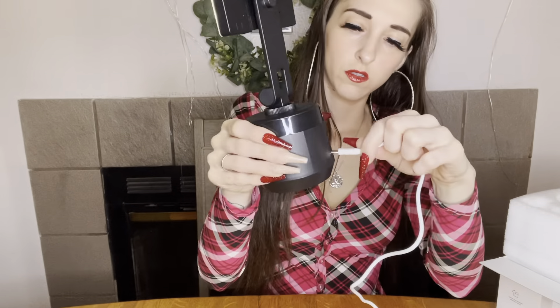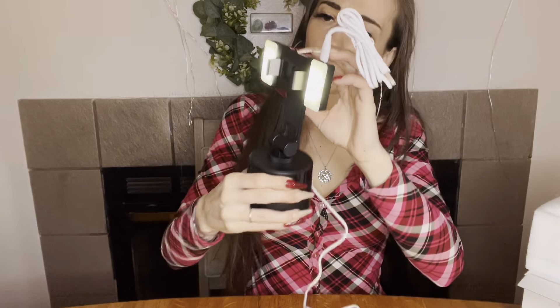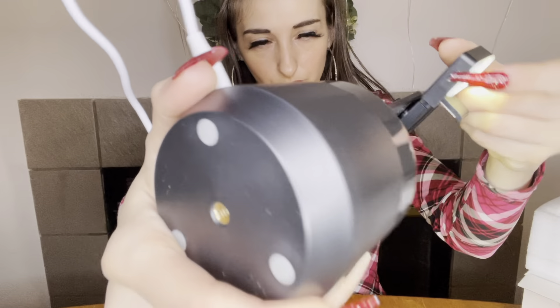Real quick — the USB-C cord plugs into the actual base so that it plugs into the lights. They charge separately. You can remove them easily.